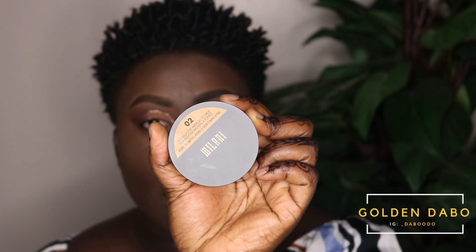Now that everything is blended and in place, I'm going to set my face. Today I'm using Milani's Translucent Medium to Deep setting powder — it's a dupe for Laura Mercier's medium to deep powder, and it's a really good, really soft powder. I'm using this to set my concealed areas.